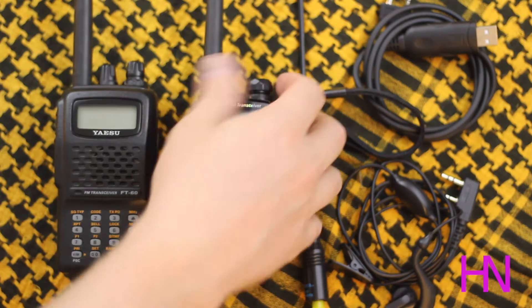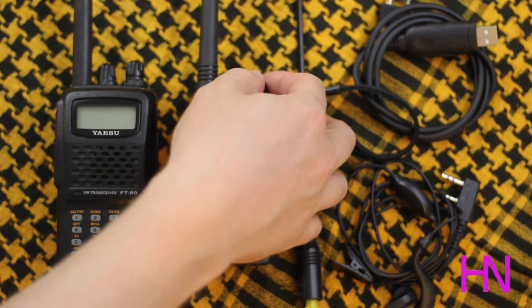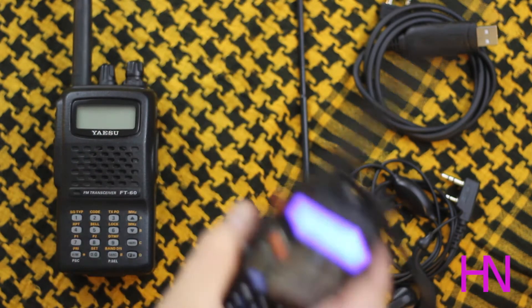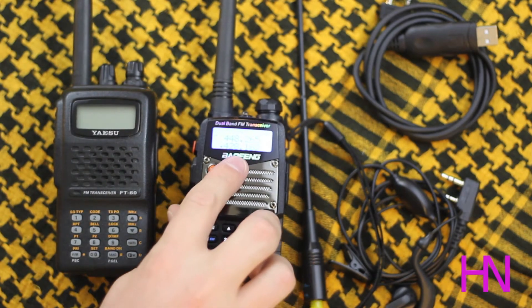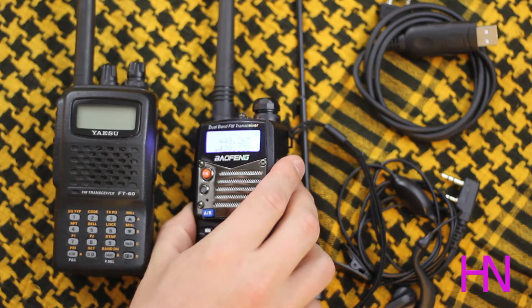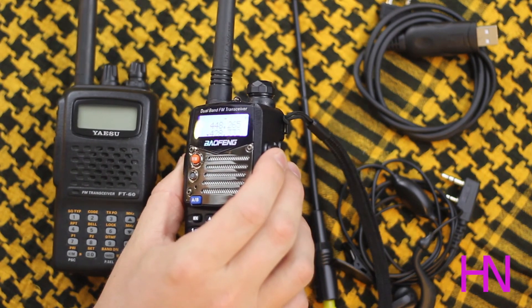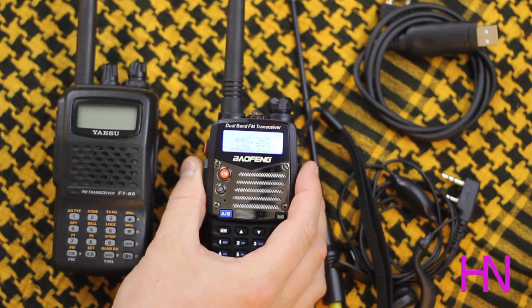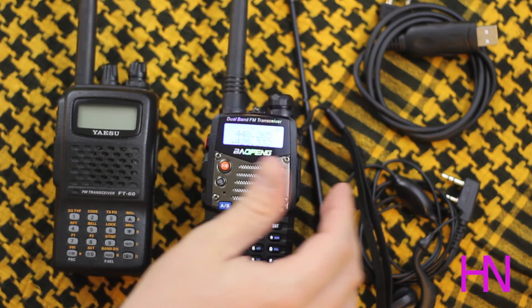The LED screen activity light is nice both for push-to-talk and receive. When it's operating, it has a little purple screen, and this is adjustable within the menu — you've got three colors: red, a very bright vibrant blue, and a purple. I found that the red I like best for when I'm transmitting. It's actually more of an orange color in practice, but it's a cool look.